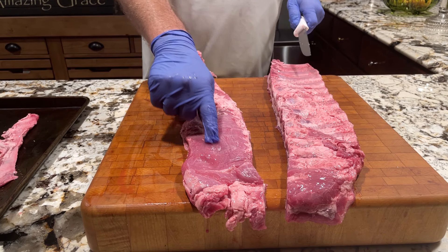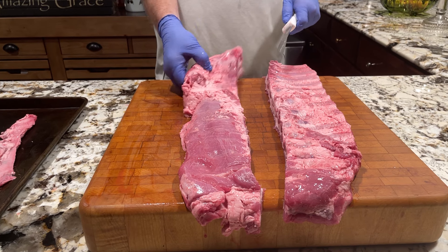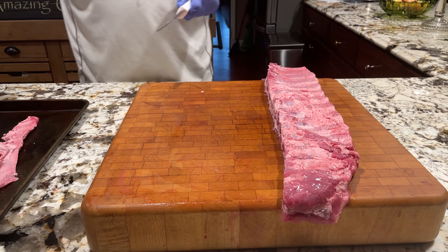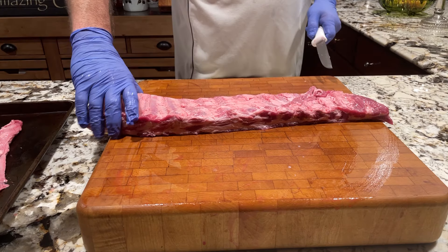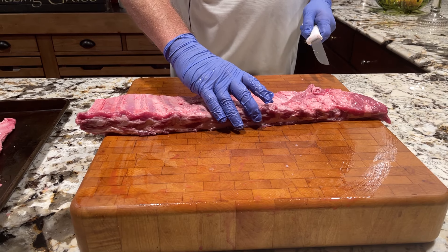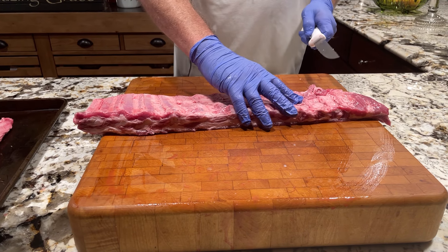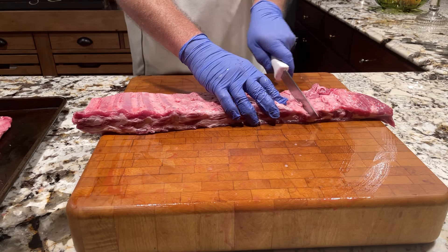This is called the brisket, right here. You can tell it has a big, huge bone out here. That's where a lot of our meat meets. You get down to where you can feel the bones, and you can feel it starts to curve — the bones are no longer straight.